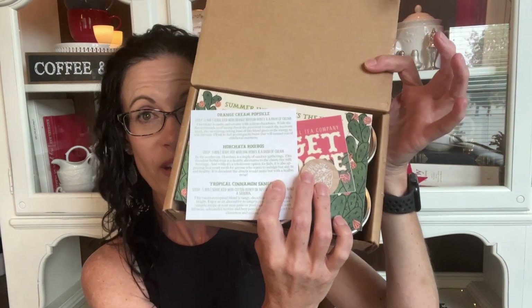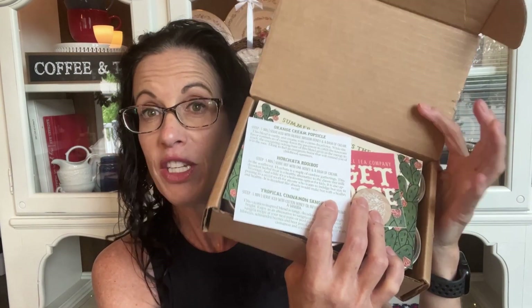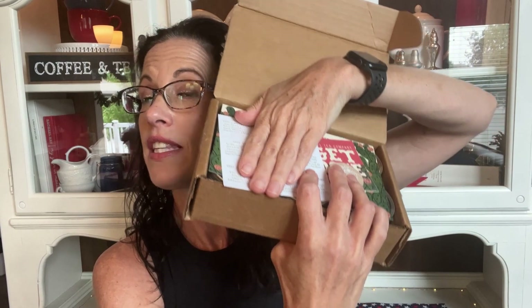So here is the box when I open it. They always have kind of a theme that they write some information about, and you can see the teas there. They always have a theme sticker, and then you get a token — if you go in store you can get 15% off any loose leaf tea. They also have a code you can use online if you are a tea club member. The box says Old Barrel Tea Company, hashtag get loose leaf tea.